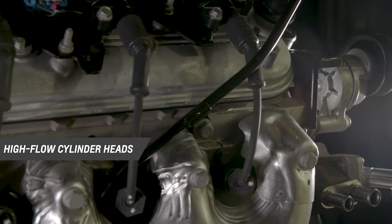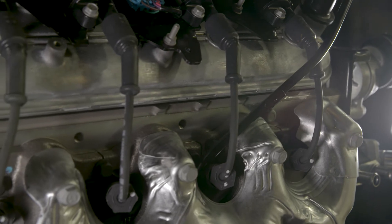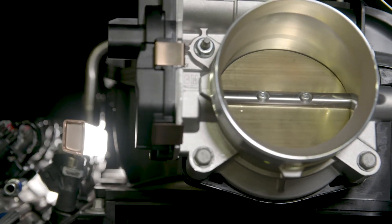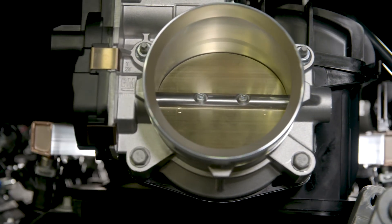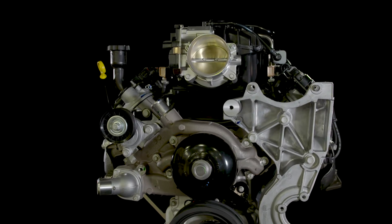Thanks to the advantage of its high-flow cylinder heads and other technologies, the L96 offers more than 50% more horsepower than the 454 Big Block offered in Chevy trucks from the 1970s through the early 1990s. It delivers more torque, too, more than production 454 engines, while cranking it out in a lighter, more compact package.